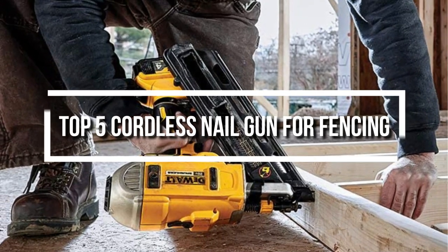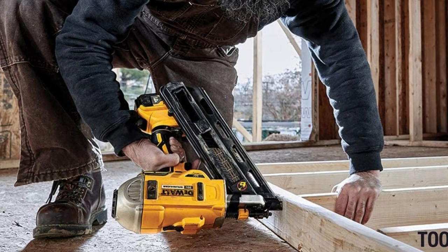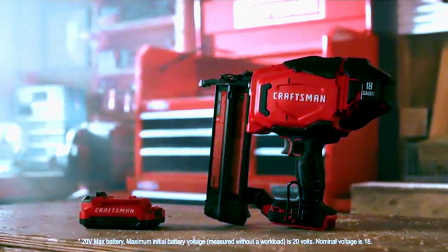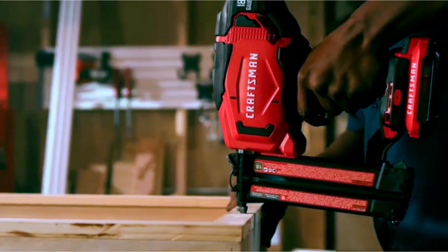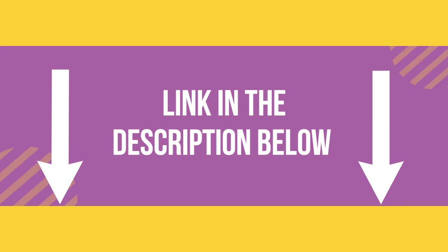Hello everyone, welcome back to another new video. In this video, we will look at some of the best cordless nail guns for fencing on the market right now. I compiled this list based on my own research, and I ranked them according to price, quality, durability, and much more. For further information and updated prices, you can check the description below. So, let's get started.